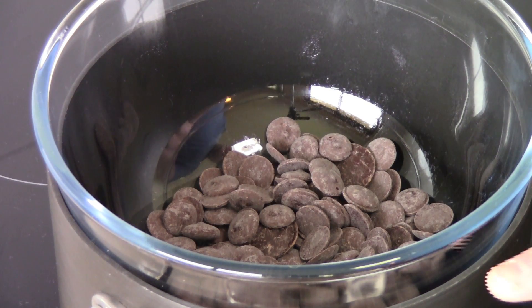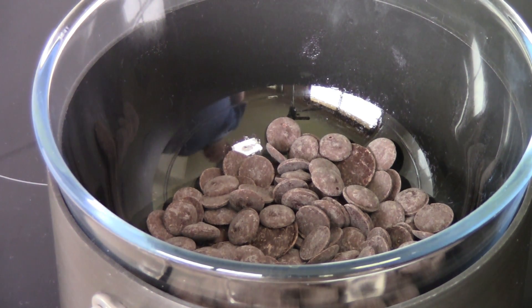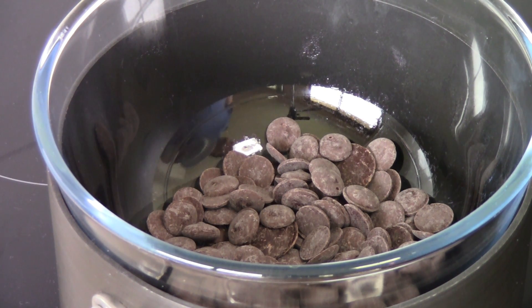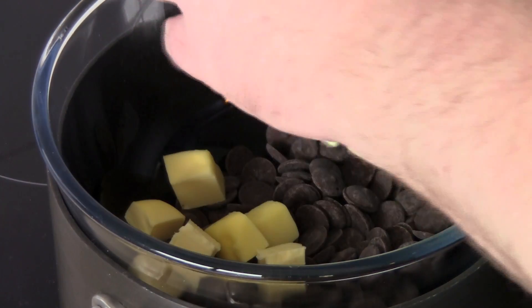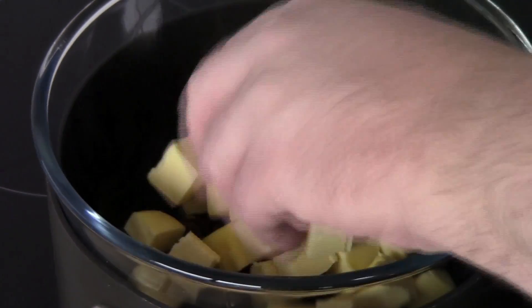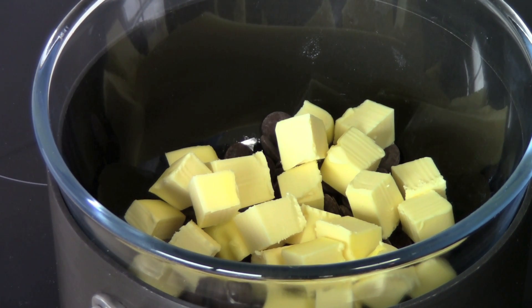In a heatproof bowl suspended over a saucepan of water that is just gently simmering, I've got 150 grams of dark chocolate and to that I'm adding in 125 grams of butter, chopped into little cubes and at room temperature. Can you tell this isn't a health food recipe? Over a low heat we're going to allow the chocolate and the butter to melt together until it's beautiful and smooth.